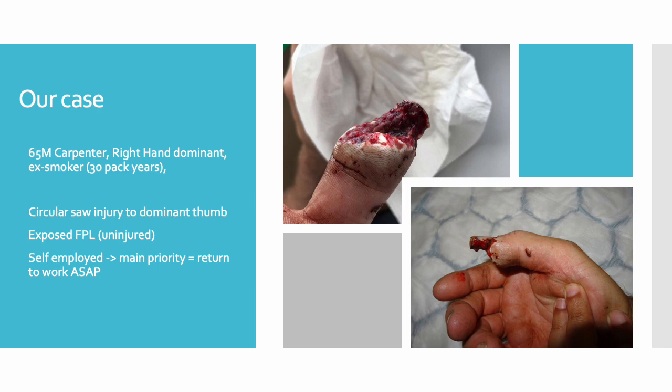In this case, a number of local flaps were considered; however, the defect was deemed too large for like-for-like reconstruction. Furthermore, the patient was not willing to have any two-stage operations. We therefore decided to proceed with the free feed-off flap as it could be done in a single stage with minimal donor site morbidity.